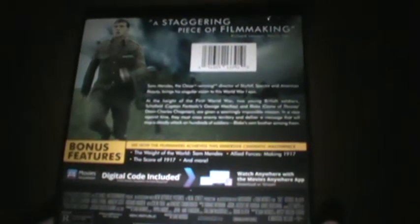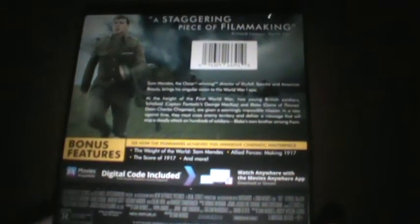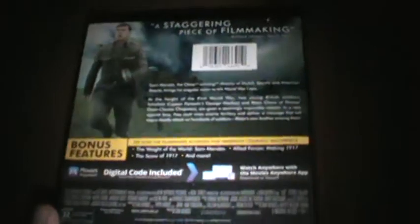Here's the spine right here, and then here's the back. 'A staggering piece of filmmaking.' We've got the story stuff and then bonus features: 'See how the filmmakers achieved the infamous cinematic masterpiece' — The Weight of the World, Sam Mendes, Allied Forces Making 1917, and the score of 1917, and more. So yeah, that's the special features. Let's unwrap this.